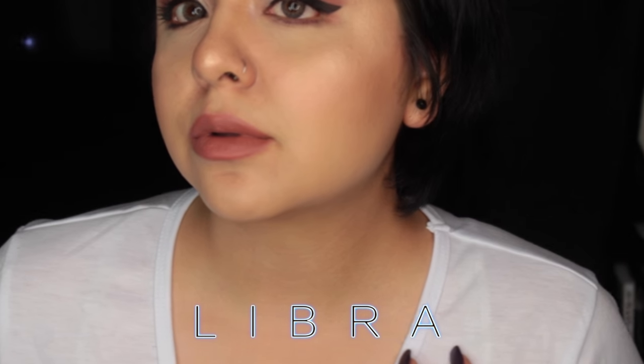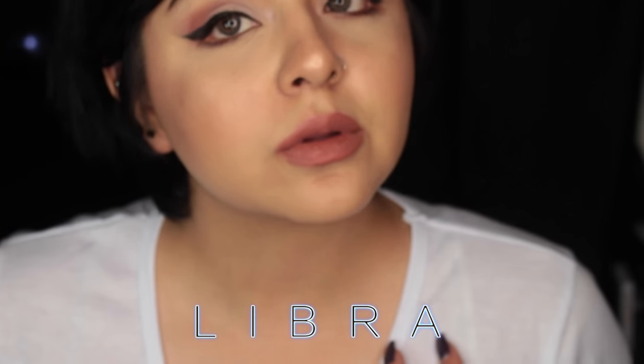This is Libra. It is basically my lip color, maybe a little bit lighter. This is the color Libra — it's their lightest shade and it's so pretty. It's such a pretty everyday color.